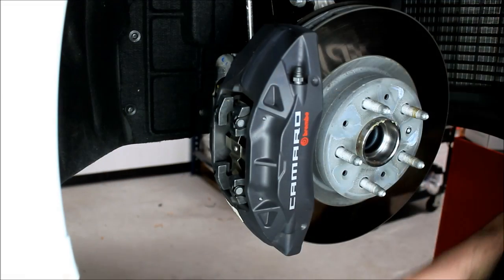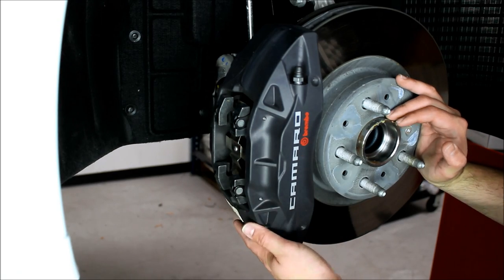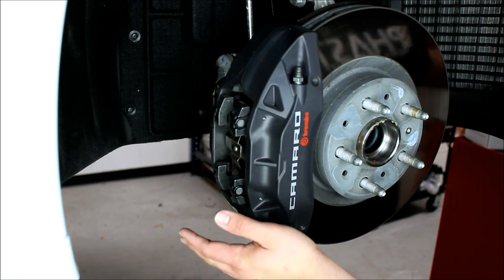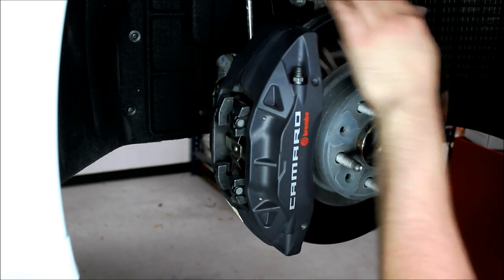We're going to go ahead and get these installed on a couple of different cars. Here we are on the front of an SS car equipped with the factory Brembo brakes. What we're going to do is take the calipers and slide the brackets on the top side here, line it up with the rotor, and slide right in.